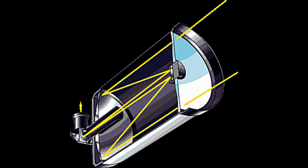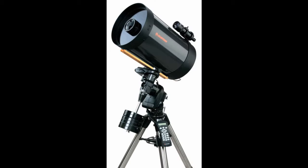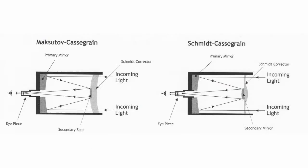We also have compound telescopes, or catadioptric telescopes. These use a combination of lenses and mirrors to pack the optics into a short, lightweight tube. The two most common designs you'll run across are the Schmidt-Cassegrain and the Maksutov-Cassegrain.